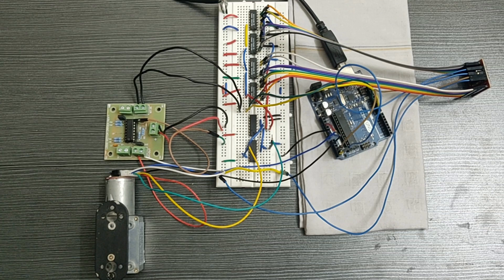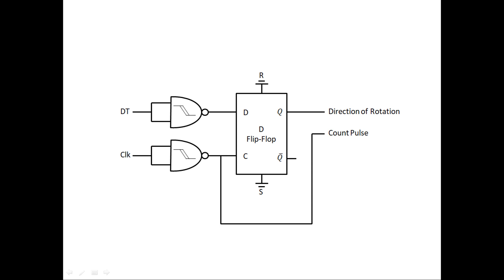Next, I will connect the circuit to the DC encoder motor and control its position and velocity. While testing, I found that the previous debounce circuit is not necessary for this encoder, so I have modified the debounce circuit.